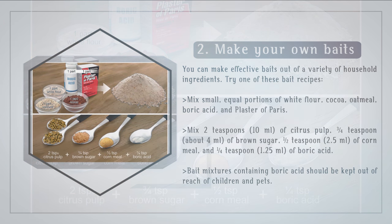Alternatively, mix 2 teaspoons (10 milliliters) of citrus pulp, 3/4 teaspoon (about 4 milliliters) of brown sugar, 1/2 teaspoon (2.5 milliliters) of cornmeal, and 1/4 teaspoon (1.25 milliliters) of boric acid. Bait mixtures containing boric acid should be kept out of reach of children and pets.